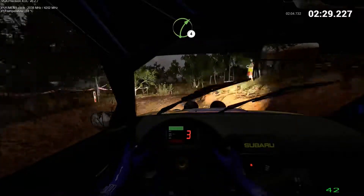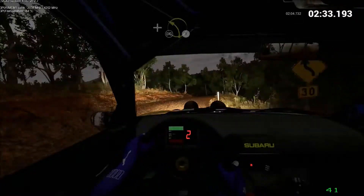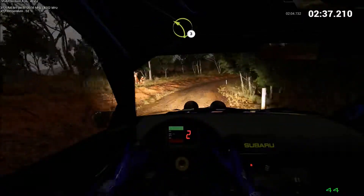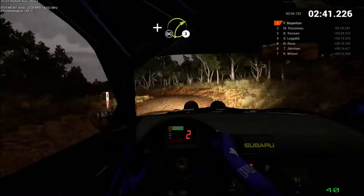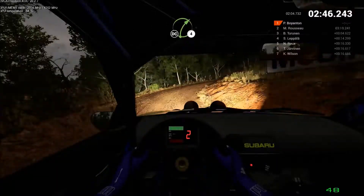Right 4. And left 3. Don't cut. And right 4. Opens. Left 3. And crest right 3. Don't cut. 100. Into left 2. Right 4.